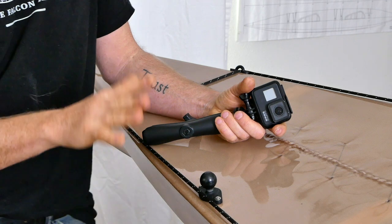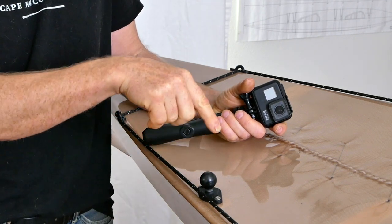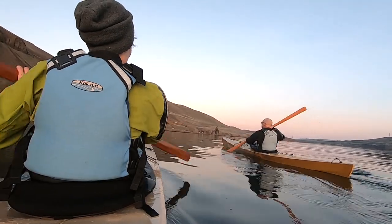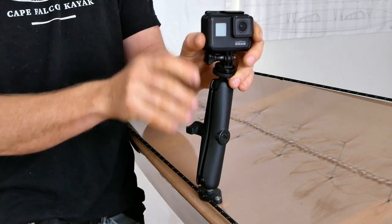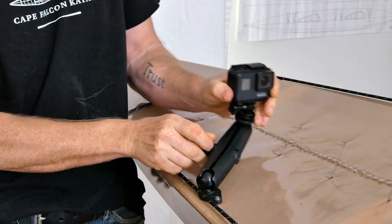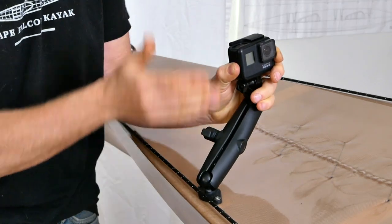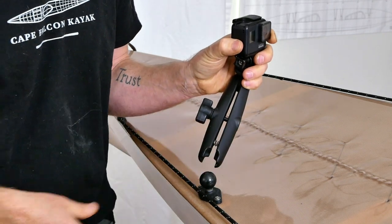Coming a little bit further back, something I'm personally really stoked about is that I finally decided on a mounting system and location that works really well for action camera filming from the back deck. You can see that this arm just fits over this little ball here, giving me a huge amount of travel for my GoPro for a variety of different shots, and I can reach all the controls from the cockpit. I'm going to go into this a lot more in a separate video.